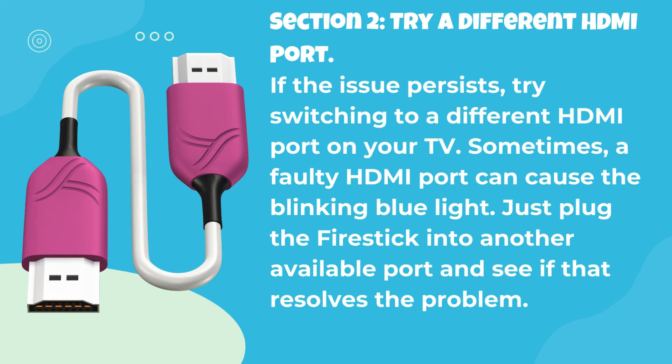Section 2: Try a Different HDMI Port. If the issue persists, try switching to a different HDMI port on your TV. Sometimes a faulty HDMI port can cause the blinking blue light. Just plug the Fire Stick into another available port and see if that resolves the problem.